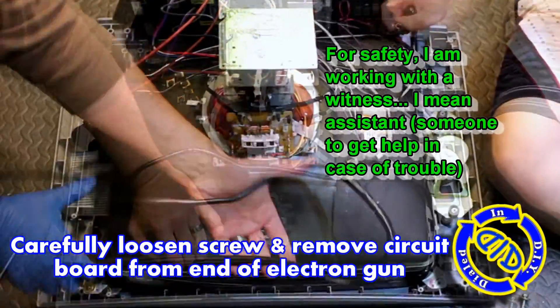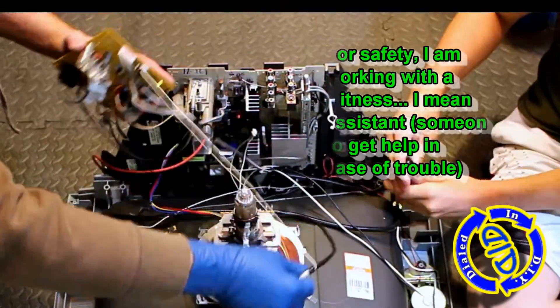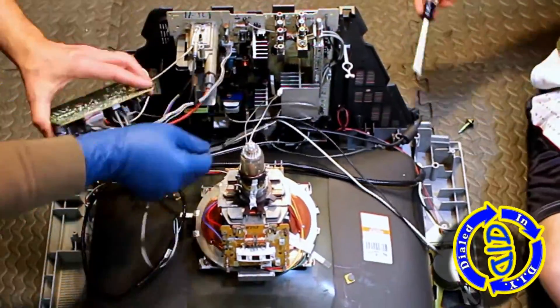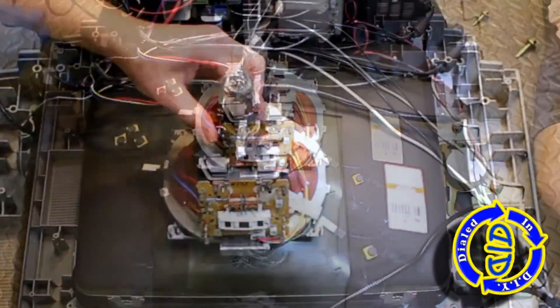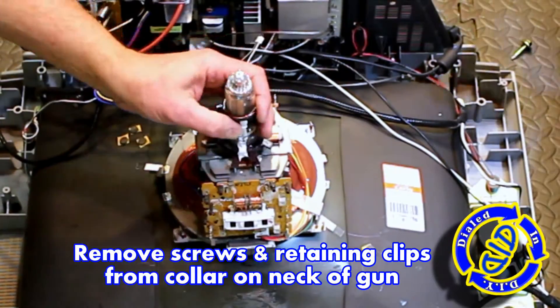The circuit board you see sitting on top has one screw and a little collar that needs to be removed, and then you can slide it straight up and off the electron gun. There's definitely some good components on this little board that are great for desoldering and salvaging for other projects, but for now let's get back to the deconstruction.